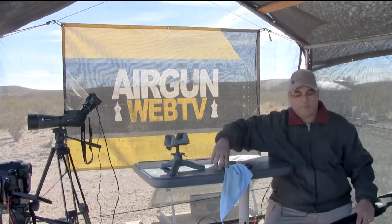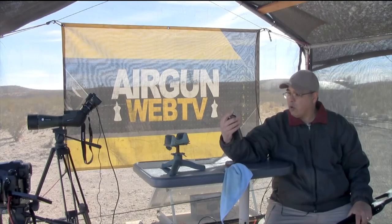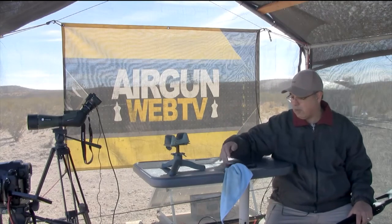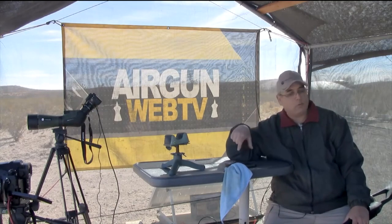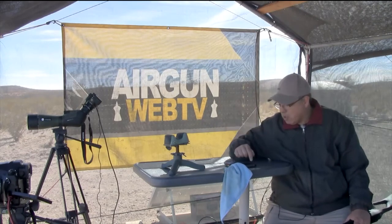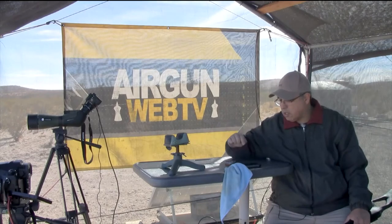Did you notice when I was shooting the crony that my phone was talking to me? The crony we use is the Pro Crono Digital Deluxe — it's Bluetooth. What's very cool is you can save all your strings. Sometimes for my videos, just to keep it simple, I'll actually record the screen on my phone and get a video of the shot string with audio, then throw it into the video. Alright, we're done.